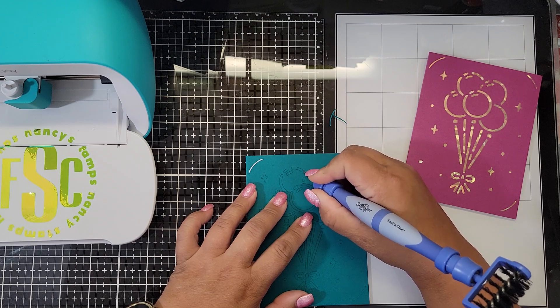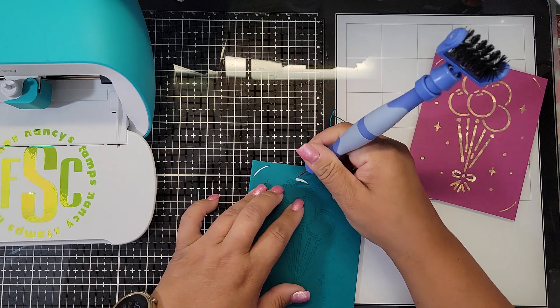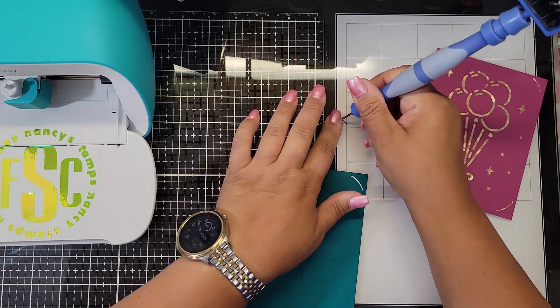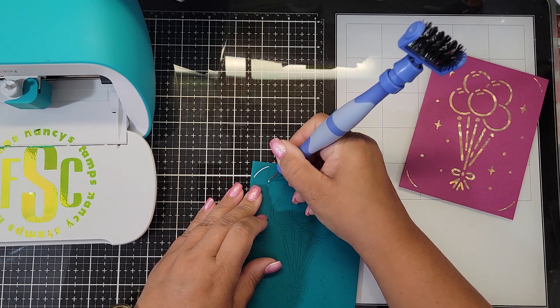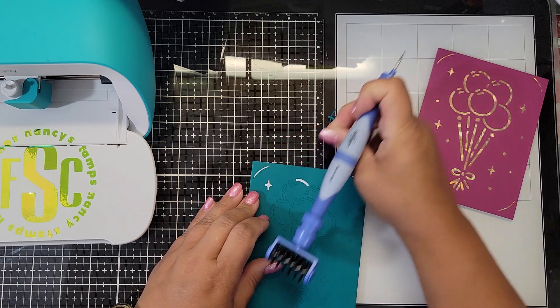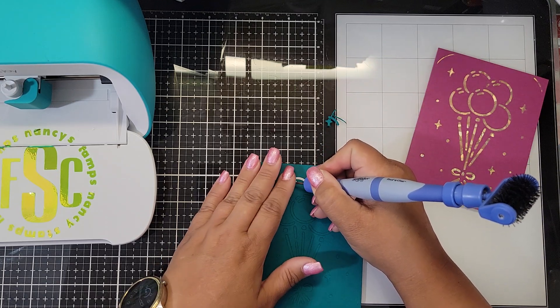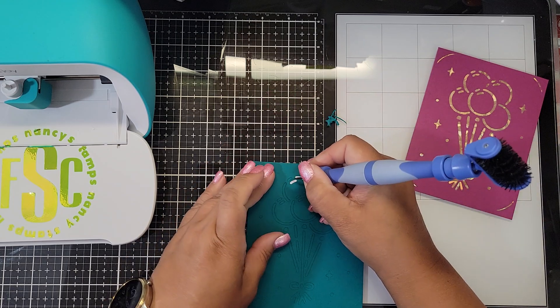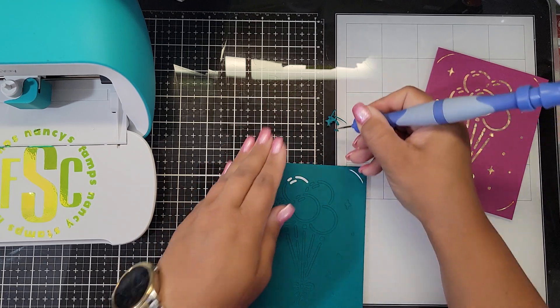These little pieces do have adhesive on them, so if you want to save them you could paper-piece them onto another card. I do recommend weeding before you remove the backer piece — I thought removing the backer first would pull the weeded pieces out with it, but it doesn't, because it doesn't cut all the way through the backer. So weed first, then remove the backer.